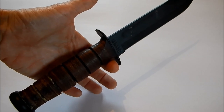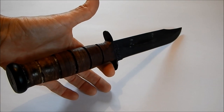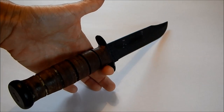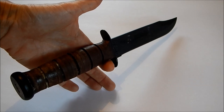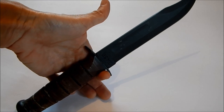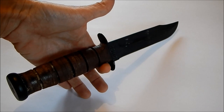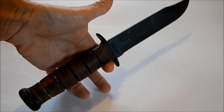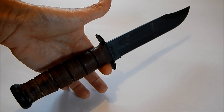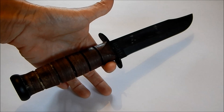The Kabar is actually balanced just behind the blade, just behind the guard. If I move my finger ever so slightly forward, it wants to come back. If I move my finger ever so slightly backwards, it comes forward. So it is actually able to move in both directions, which is of course necessary as a fighting knife.